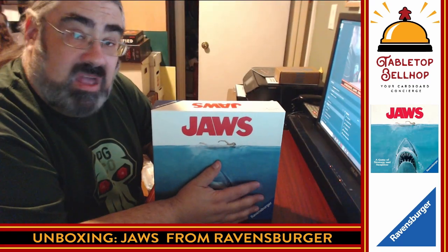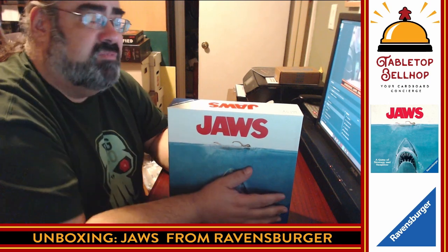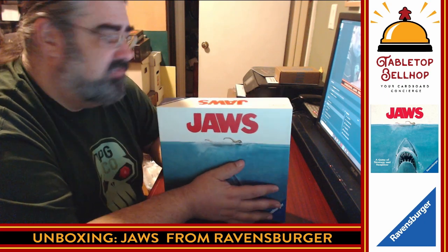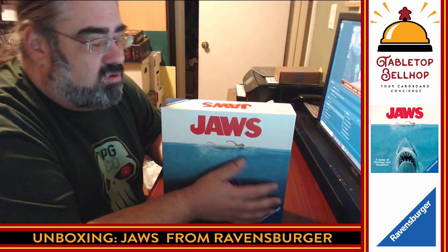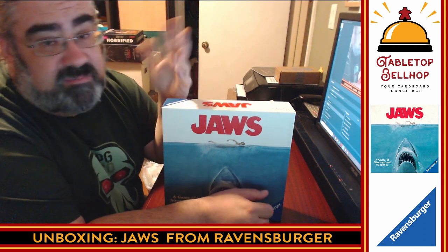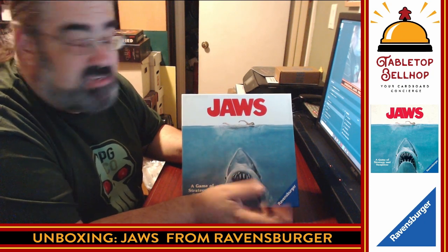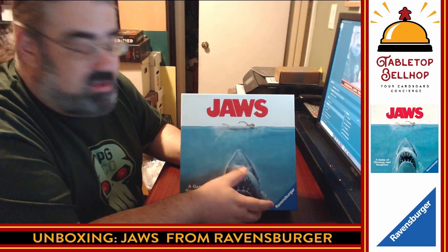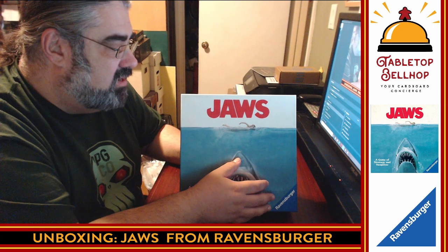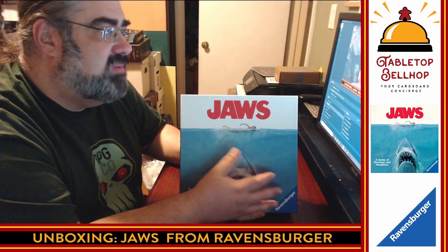That was Jaws from Ravensburger — you got to see it at the same time I did. I'm curious about this one. I haven't played a lot of one-versus-many games — I've tried Fury of Dracula and Nuns on the Run, but not Specter Ops. This looks interesting with two different phases, the ability to play them separately, and phase one impacting phase two. Ravensburger did send this for review purposes, so you'll be able to see a full review in the coming weeks. Follow Tabletop Bellhop on Twitter or Facebook to catch it when it goes up, and I'll be posting a video on YouTube as well.